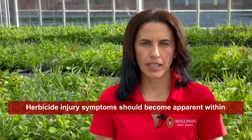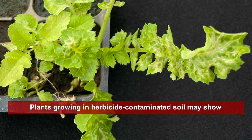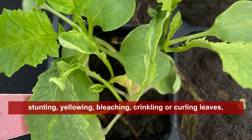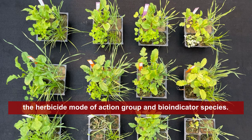Herbicide injury symptoms should become apparent within two to three weeks after establishing the bioassay. Plants growing in herbicide-contaminated soil may show stunting, yellowing, bleaching, crinkling, curling leaves, stem twisting, and root stunting, depending on the herbicide mode of action group and bioindicator species.